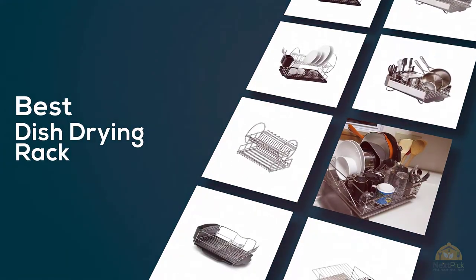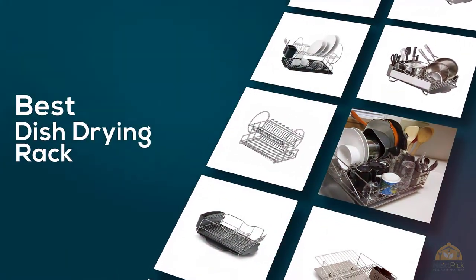If you are looking for the best dish drying rack, here is a collection you have got to see. Let's get started.